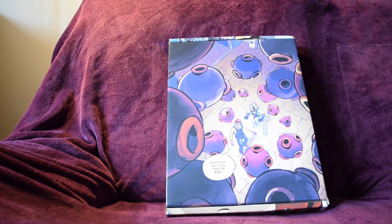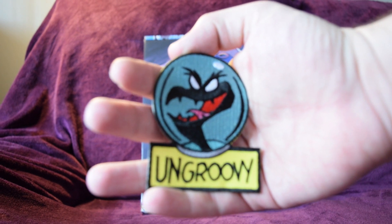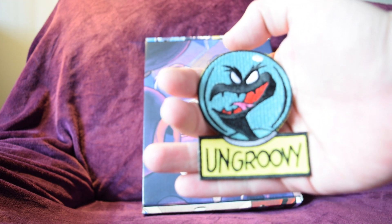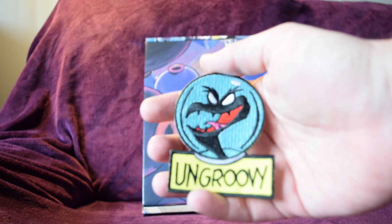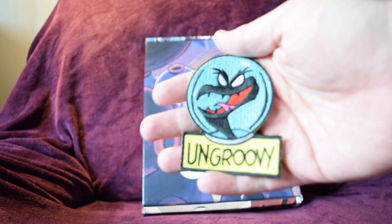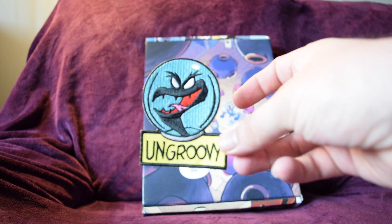I had to open it just to quickly check everything was intact, but for the most part this is going to be a surprise unboxing. First of all, the camera will hopefully focus — there we go. So there's an 'Ungroovy' patch. This is Psycrow, one of the main bad guys in the Earthworm Jim line — a recurring villain in the cartoon, comic, and video game. The first one apparently had an Earthworm Jim patch that said 'Groovy,' and this one says 'Ungroovy,' which is pretty cool.